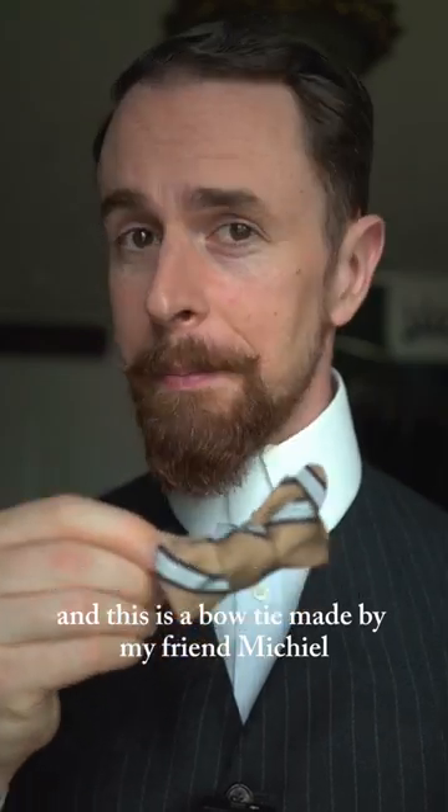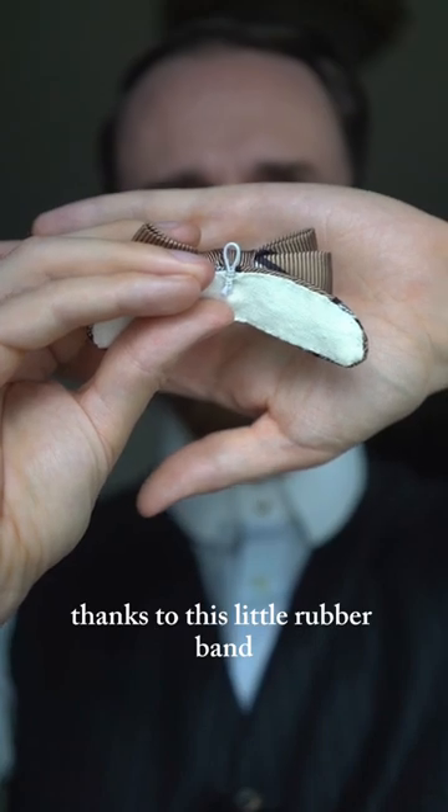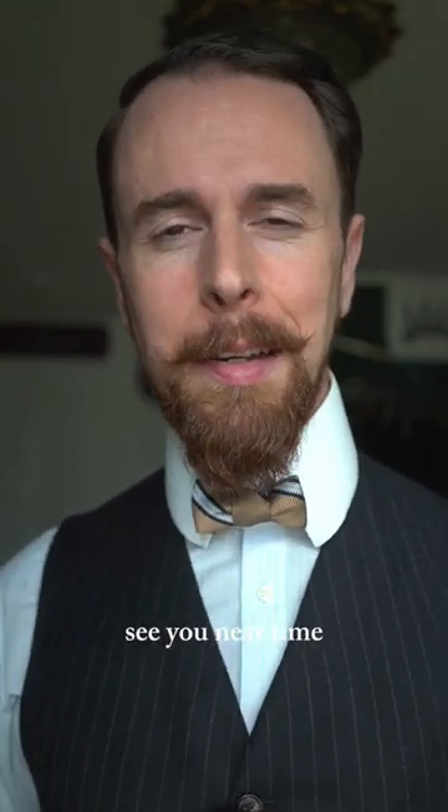And this is a bowtie made by my friend Michiel. Thanks again. This bowtie holds onto your collar thanks to this little rubber band, which is just put around the little collar stud here. That's it. Thank you for watching. See you next time.